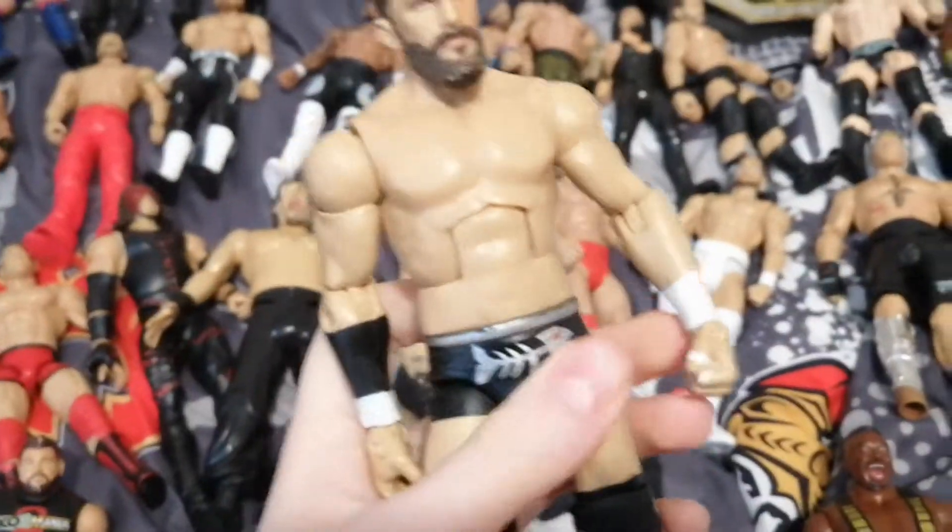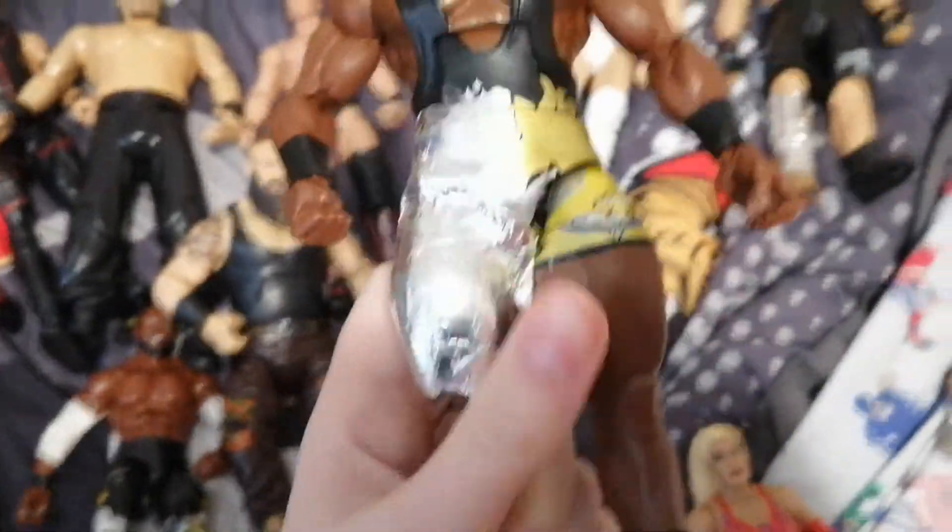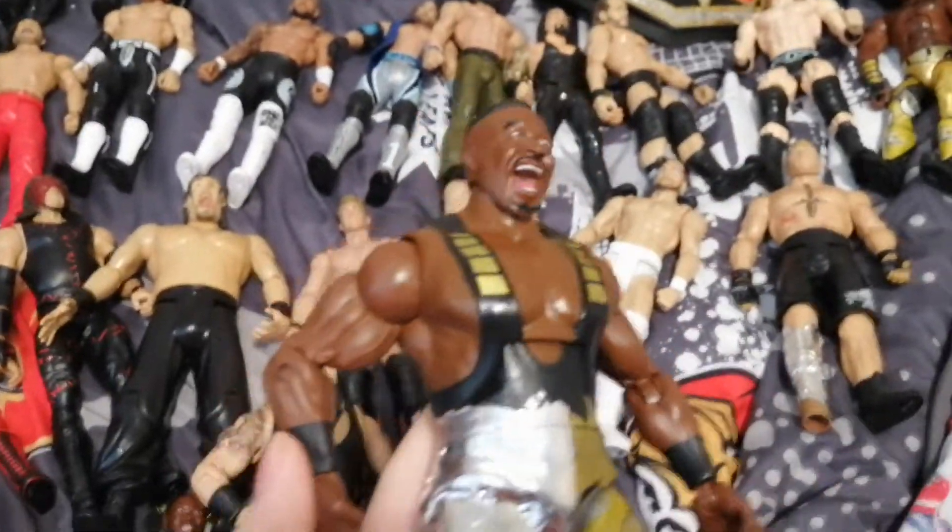We have Bobby Fish Elite — that came with the Kyle O'Reilly and Adam Cole pack. We have that Big E that I was talking about. He's got this because his leg somehow fell off, so that awkwardly happened.